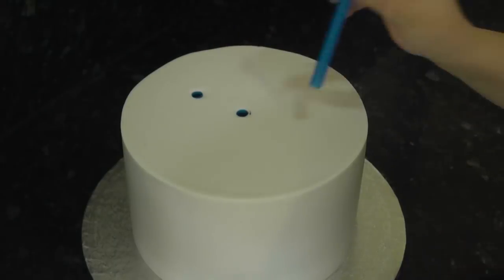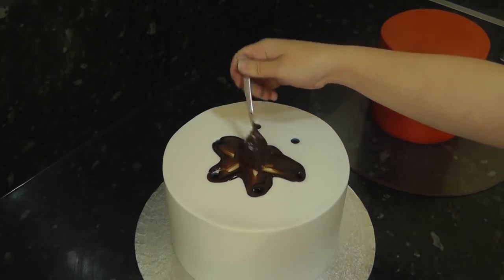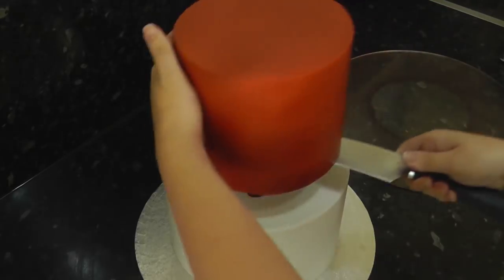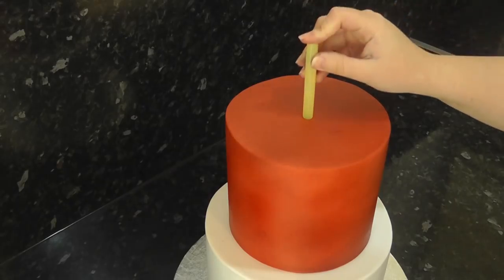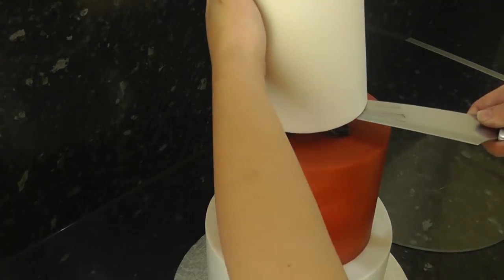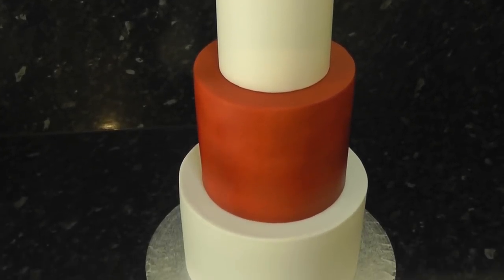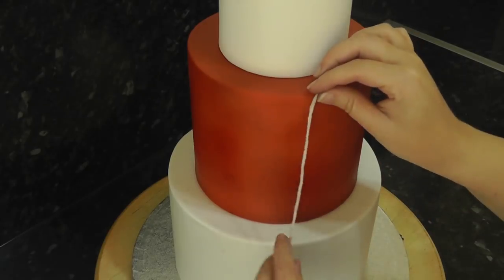The bottom tier is an eight inch round covered in white paste and we are doweling it with seven straws as a six inch will be going on top of it. I lift the next tier on a knife and gently support it with my hand — make sure your tier is dry and firmed up a bit, otherwise you'll end up with fingerprints. Then dowel the six inch with five straws, ready for the white covered four inch cake. So this wedding cake is a white four inch cake, a red airbrushed six inch cake, and a white eight inch cake.